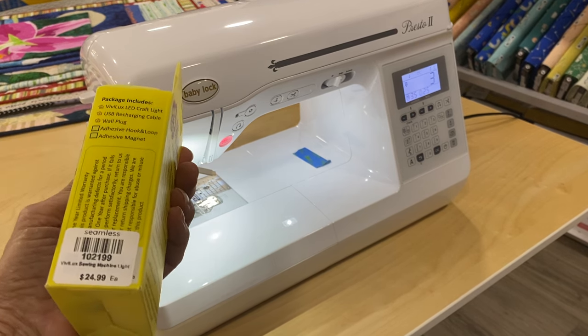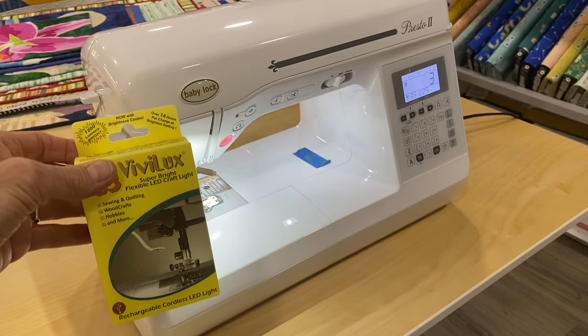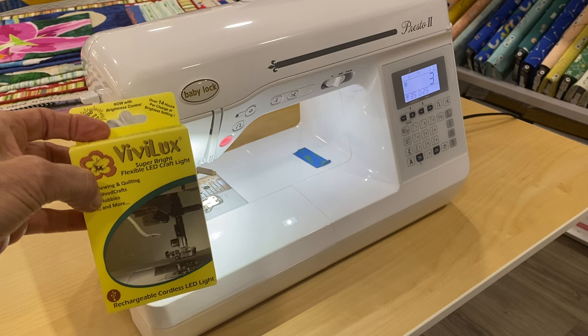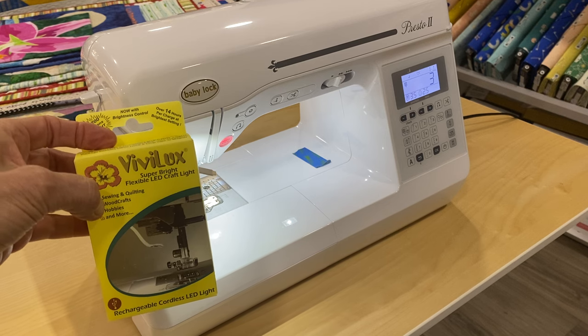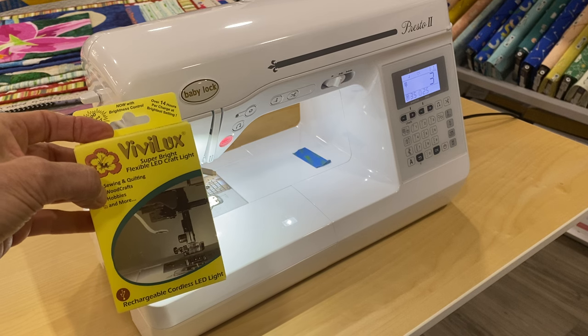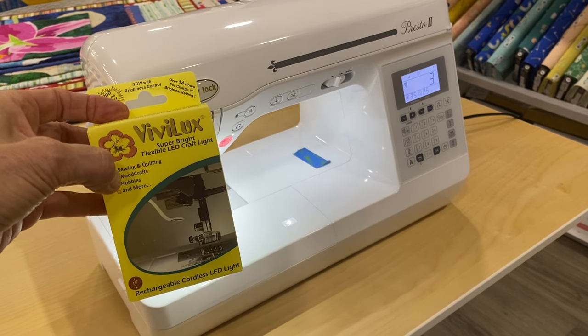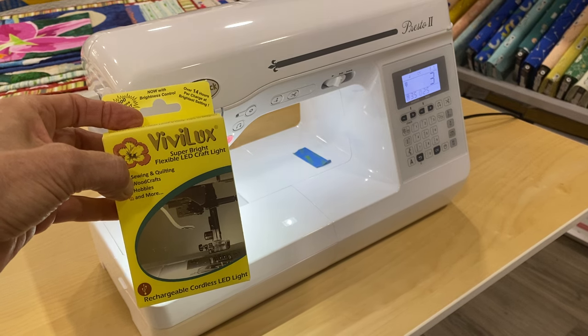It retails for $24.99 and it's well worth it. It comes with a charging cord so you don't have to deal with batteries — you just plug it into your USB port, charge it up, and you're good to go. So stop into the store or find us online and check out the Vivilux flexible LED light.